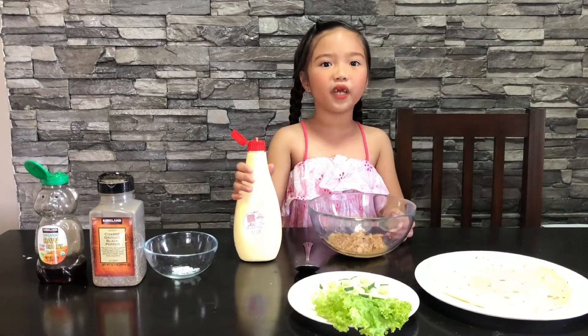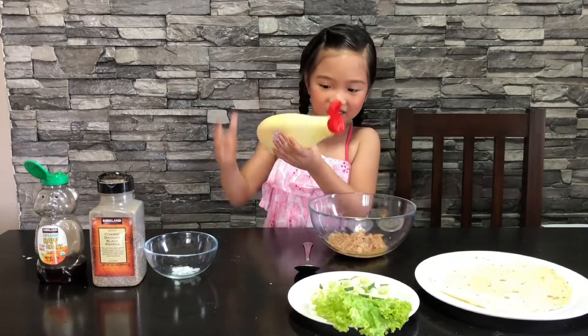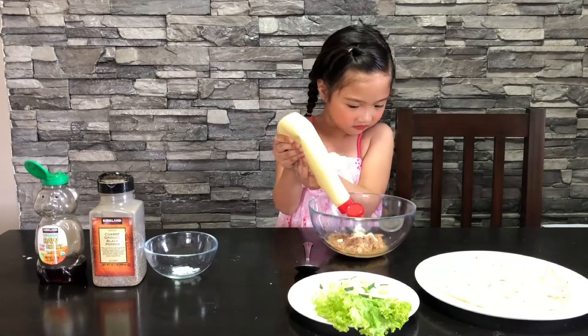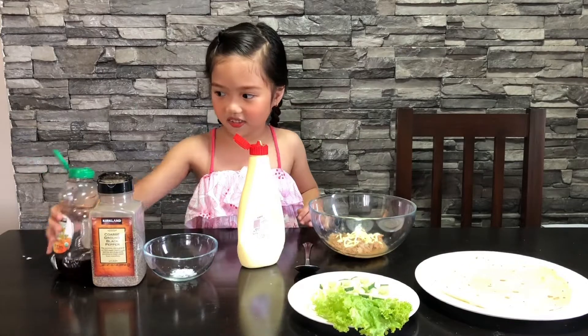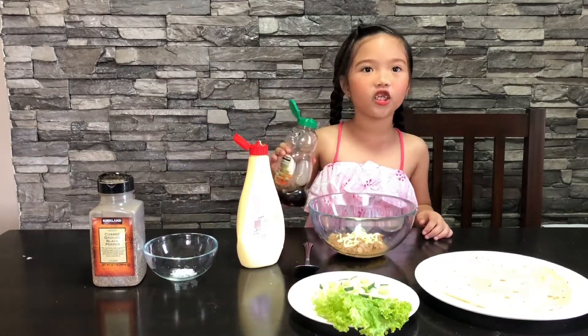We need Japanese mayo. We're going to add honey — just a little bit of honey.